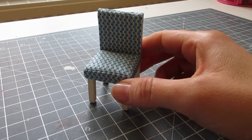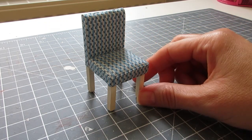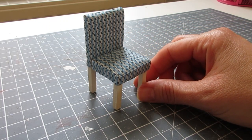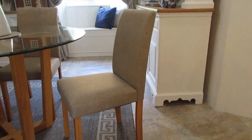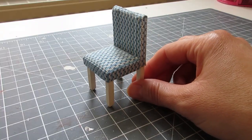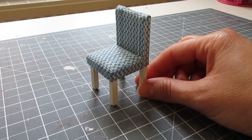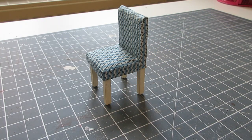Hello! Today I'm going to be showing you how to make this little fabric covered chair. I've made this one for the desk in my study, but it's actually based on the design of one of our dining room chairs, so if you wanted to make it as a dining room chair, as a set of four or six, then you could do that. The cutting list for this project is in the description box below, so let's get started.